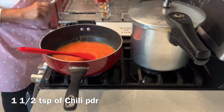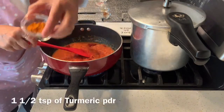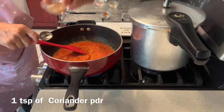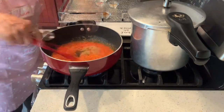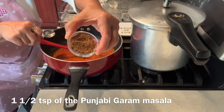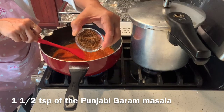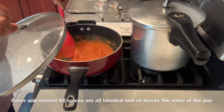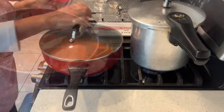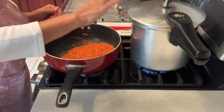Now I will throw in all the spices: one and a half teaspoon of chili powder, one and a half teaspoon of turmeric powder, one teaspoon of coriander powder, and one and a half teaspoon of Punjabi garam masala. Please check the vegetarian video on how to make the Punjabi garam masala. Cover it till the ghee or oil leaves the sides of the pan. The tadka is now ready.